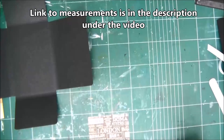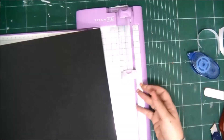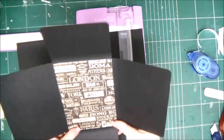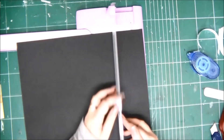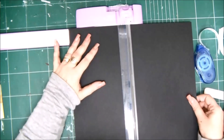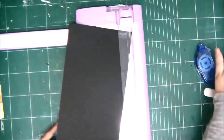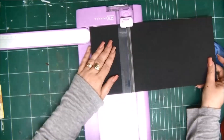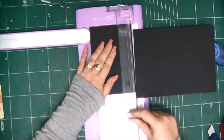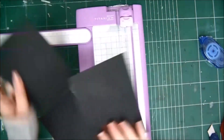For the inside of the folder I'm going to cover it with pattern paper, and then I'm going to cut three pieces from black cardstock. You have all the measurements in the cutting guide, so go ahead and download it for free from the link in the description — you'll have all the measurements to make this really cool interactive folder for your mini album.